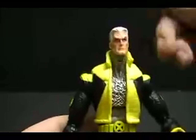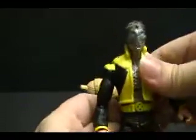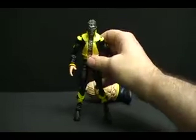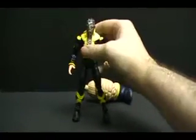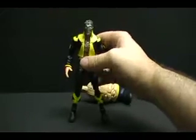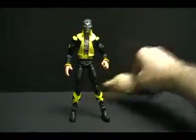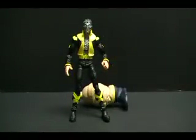Whether or not you choose to keep him masked or unmasked, I'm going to put the mask back on because I think he looks really cool with it on. Zorn is a pretty cool character to get, and like I said, it strengthens the wave — so if you're looking for Blob, it is worth picking up the entire wave. Speaking of Blob, we do have his other leg, which we'll be putting together real soon. For now, this has been the Review Revolution — rate, comment, subscribe, join the revolution. We'll see you soon. Bye-bye.